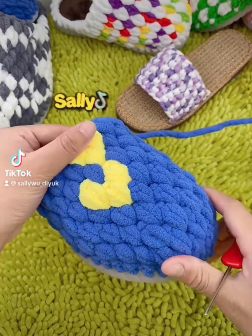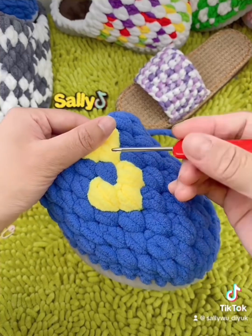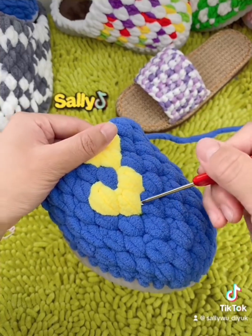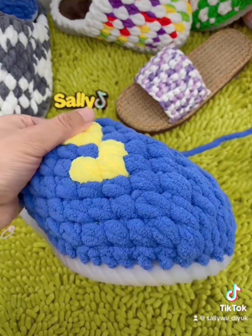Tutorial for shape part one. For this video I'm gonna do one tutorial for this heart shape. How we gonna make it with the heart shape — are you ready? Okay, here we go.